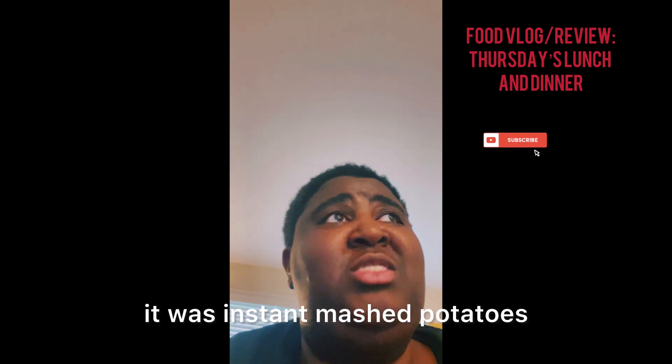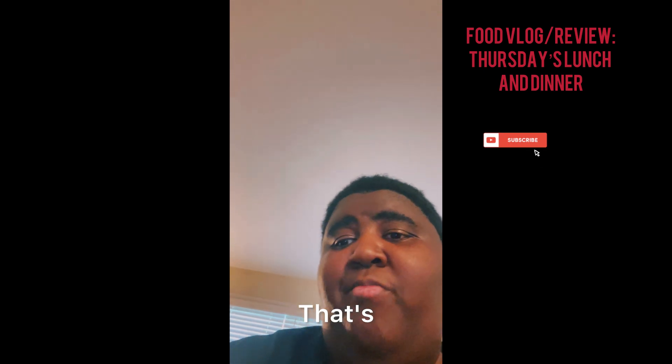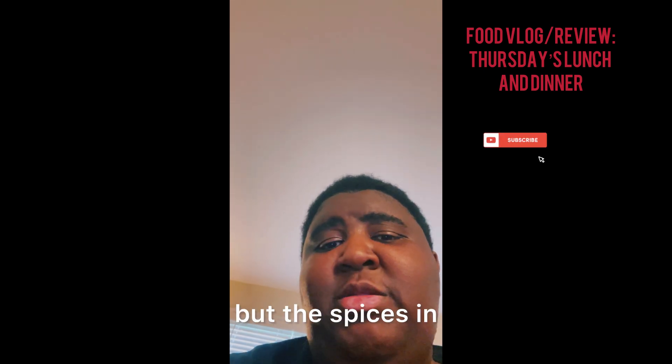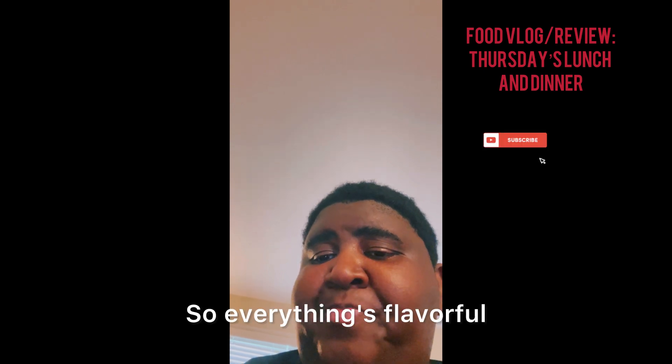I'm gonna let you see me eating this food. The mashed potatoes are flavorful — what I put in is instant mashed potatoes, butter, heavy cream, and water, and it came out scrumptious. The fish is flavorful too. The broccoli is not bad — I didn't season it too heavy, but the Slap Ya Mama seasoning comes through. Everything's flavorful — I'd rate that a nine, a strong nine.